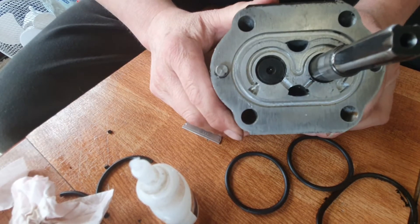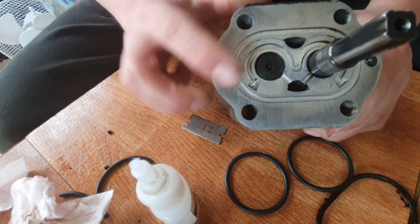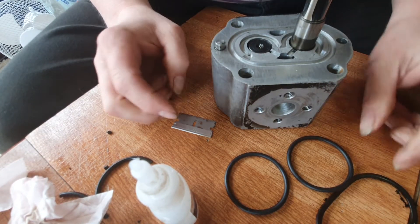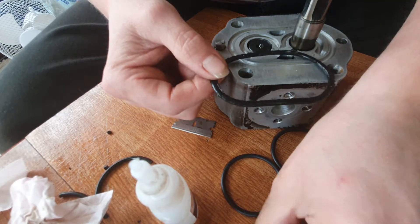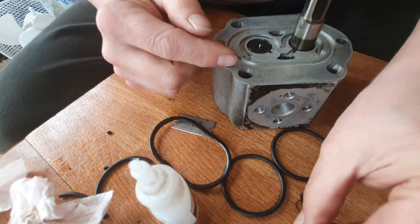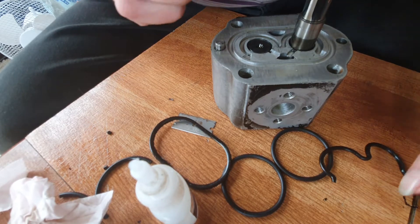Today my little challenge is to make some new seals for this Chinese hydraulic pump. What's happened to the seals that I made three months ago, which have worked perfectly well — one of the levers was left in the pump position and the oil had nowhere to go.